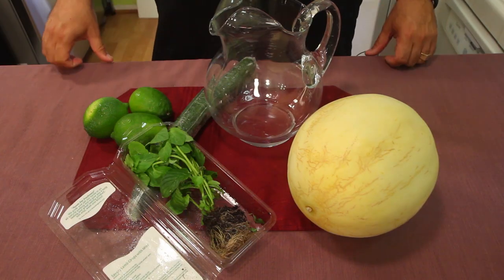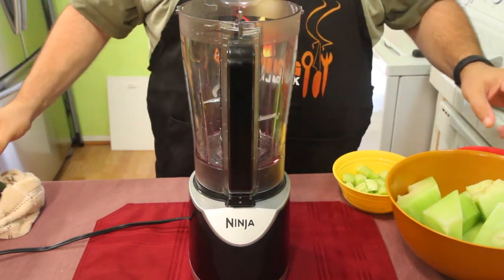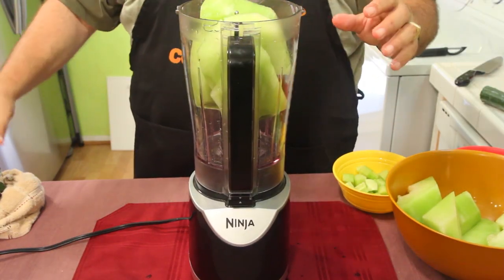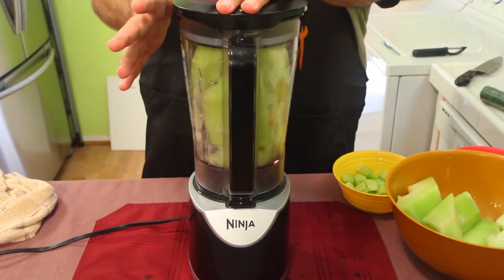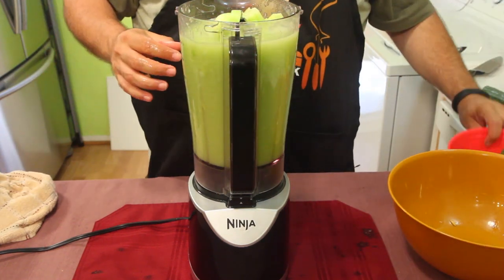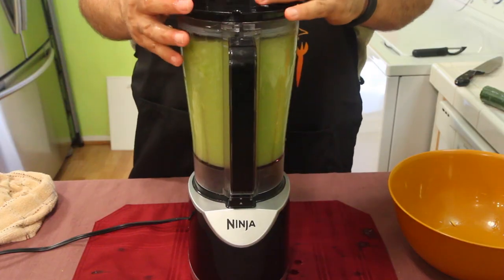Take your Ninja blender or whatever blender you like using, pop off the lid. I'm doing this in stages — I have a lot of honeydew so I'm gonna put it all in there, as much as I can, and blend it down. Open it up to get more honeydew in there, then add your English cucumber, don't forget your mint, and blend this till it's one big liquid.